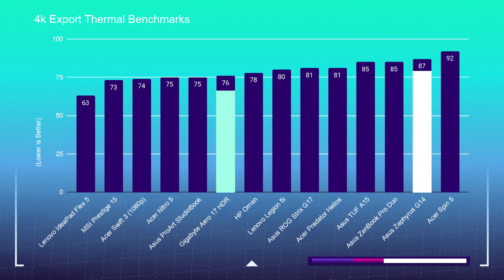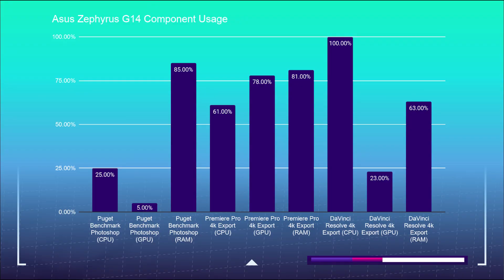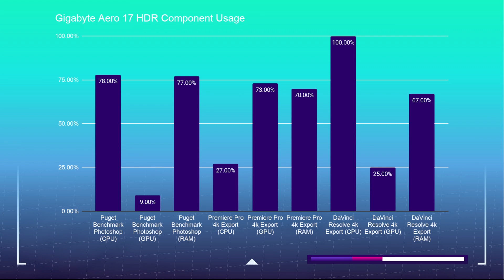Regarding thermal performance during the 4K video editing test, the Zephyrus G14 is running at 87 degrees Celsius during stabilized temps, and the Aero 17 is running substantially cooler at 76 degrees Celsius. If you're curious how the Ryzen 9 stacks up against the i7-10875H for single-core and multi-core performance, here are the Geekbench and Cinebench R20 scores.